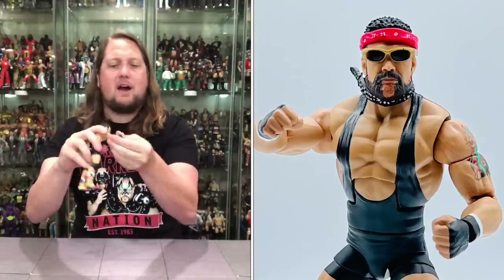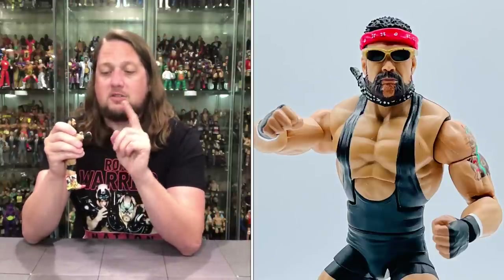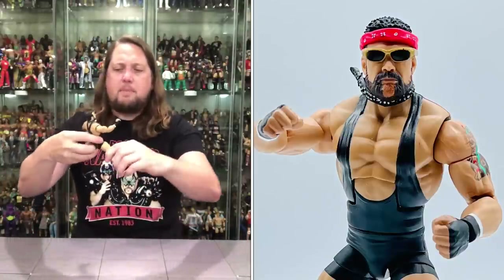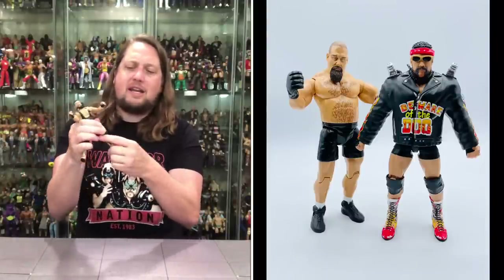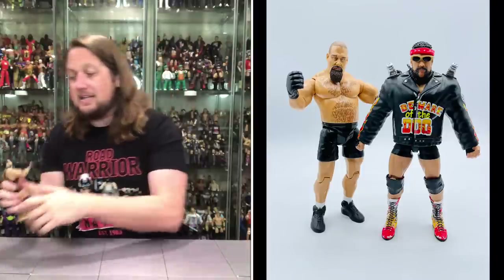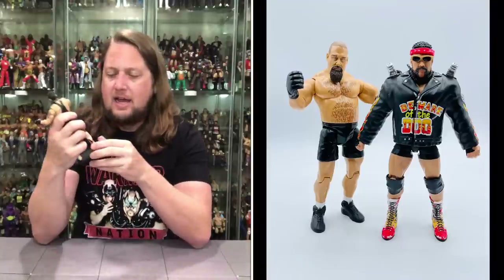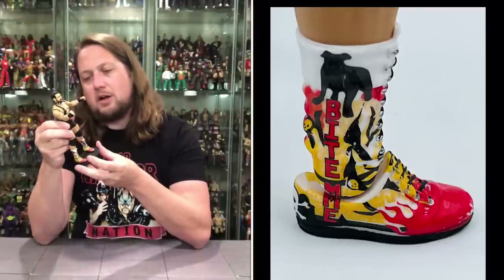Articulation: arms go all the way around, bicep cut, double-jointed pinless elbows — hitting all the marks here. Hands go back and forth, side to side, and are removable. You've got wrist tape in black and white on both hands. Waist articulation side to side, big old ab crunch of course. Big old Dogface Gremlin splits if he needs to jump over his doghouse. You've got the thigh cut, double-jointed knees, black knee pads, boot cut, and ankles back, forth, and side to side. He does fit on a Ringside Collectibles stand — use discount code KYLE, save yourself 10%.